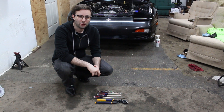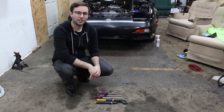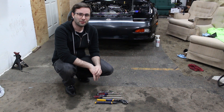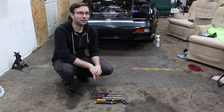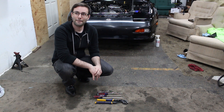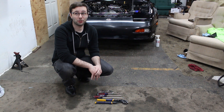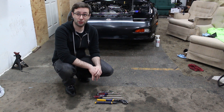Welcome back, and today on Poor Man Mods we'll be working on Project S13 240SX — the non-running 240. The continued adventures of the non-running 240. Should we disclose that it's non-running or just disclose when it runs? It's kind of a given that it's not running because it is a 240. This is the simplest car to work on, by the way, from the engine to the sheet metal.